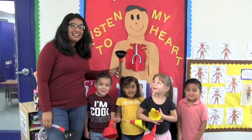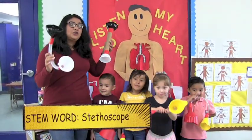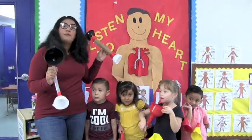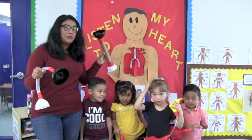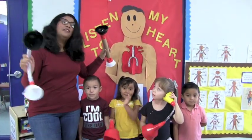Today we had a fun and engaging lesson making a homemade stethoscope. You can also use cardboard or a gardening hose to make one at home. For more adventures like this, go see our YouTube channel at Centro de Niños and we're going to be able to show you more fun activities. Can everybody say bye? Bye!